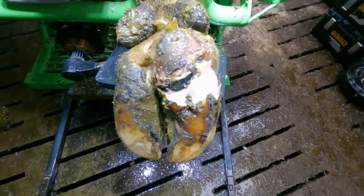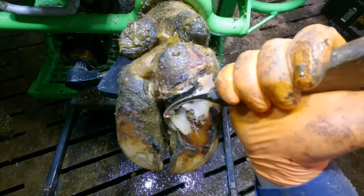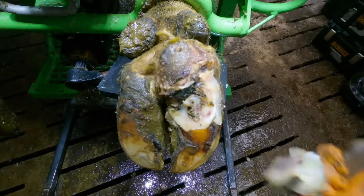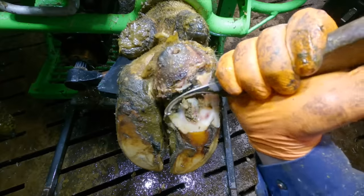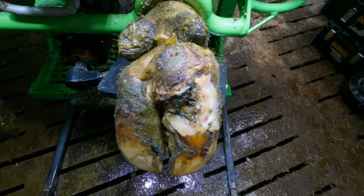Tom was phoning me, but I couldn't talk — I had a lame cow to make comfortable. As well as the area at the heel, the sole also seems to have problems that will need to be fixed.